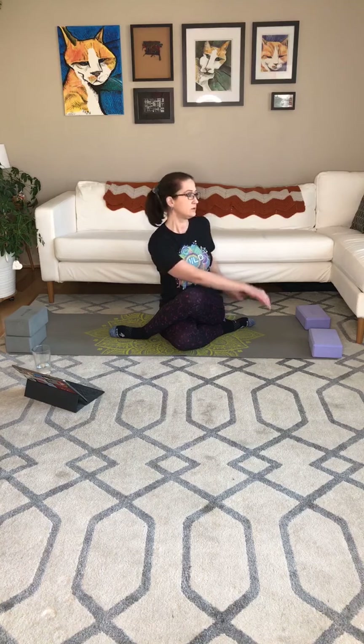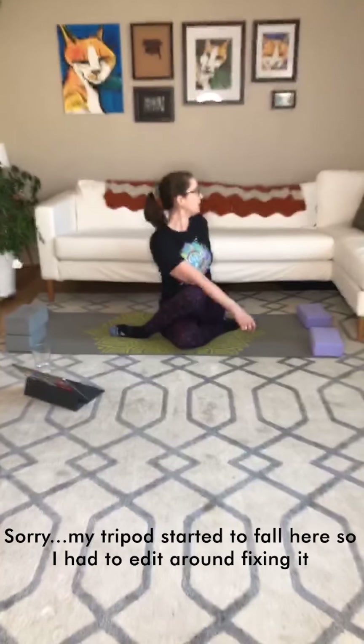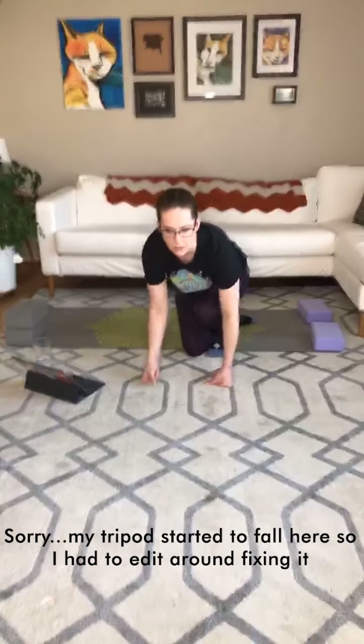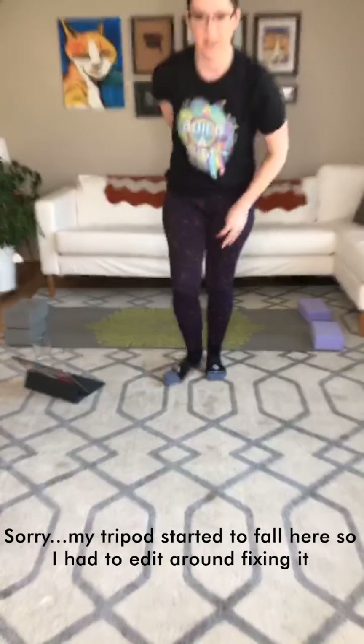Let's inhale tall. Exhale, twist to the left to start. Look out over that back shoulder if it's comfortable. Next inhale, we'll come through the middle. Exhale, rotate to the right. Go ahead and come out of the twist. Then we'll come into our tabletop.